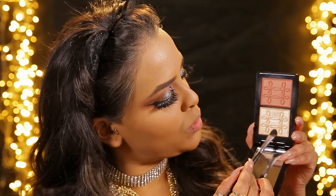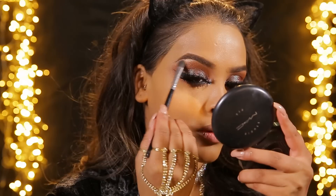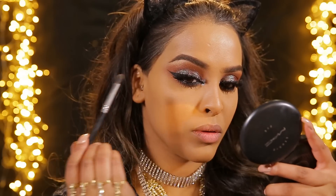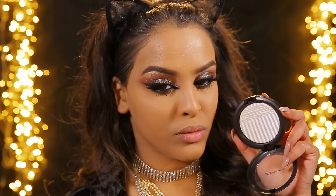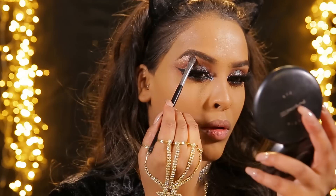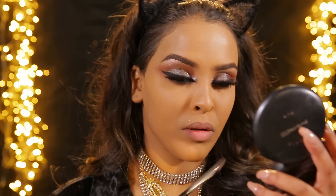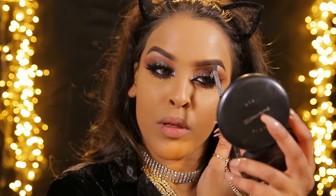Now moving on to MAC's Christmas collection - this is the Nutcracker collection, it's beautiful. I'm gonna be using Whisper of Gilt - they've brought it back in the highlighter pack - and I'm gonna be popping this on to my brow bone. I felt like it was a little bit warm so I went in with MAC's new highlighter range, the one with the purple undertone, which is a little bit cooler. I felt like this went with the blue in the Blue Brown pigment, so these are the eyes done.